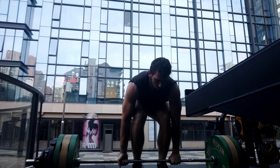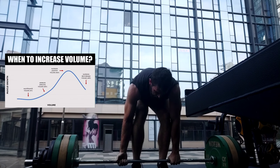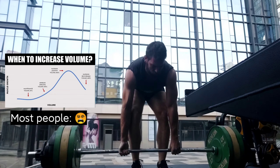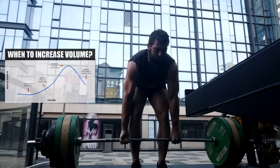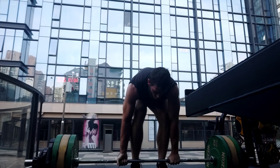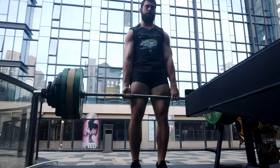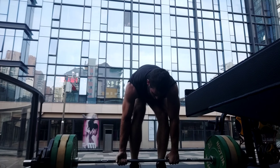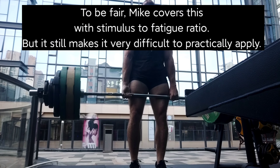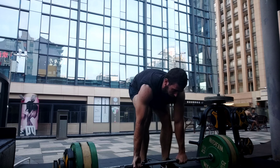If I do three sets of Romanian deadlifts, sitting back, feeling the stretch, really trying to get a mind-muscle connection with the hamstrings — three sets of that and I am done. Whereas if I do a worse exercise, maybe some kind of curl variation for five or ten sets, I will get less soreness, less stimulation, less pump, because it is a worse exercise. This becomes really hard to quantify in this very rigid, one-set-per-exercise type of model.